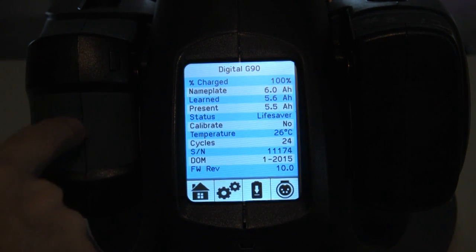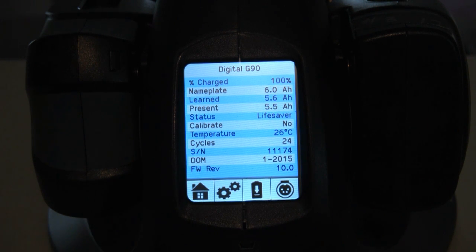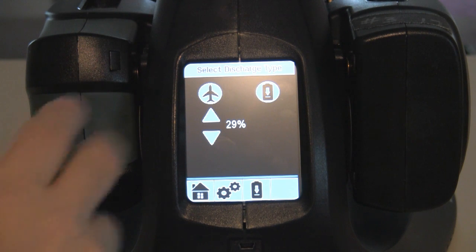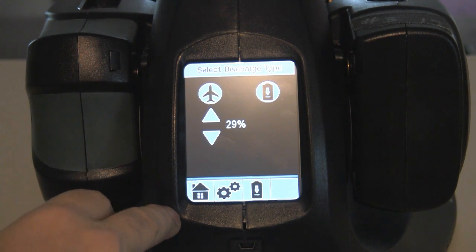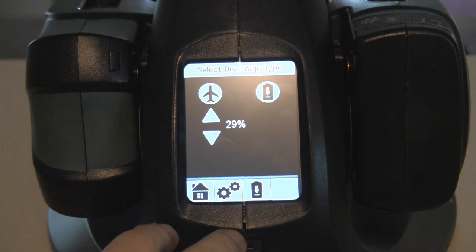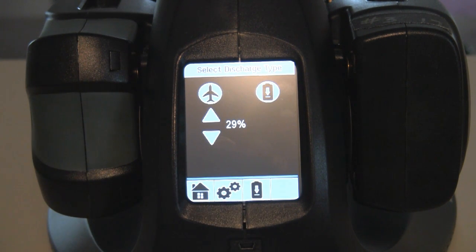The temperature of the battery is also shown, along with a date of manufacturing number. So if there's ever a recall on batteries, you can easily tell if your batteries are subject to the recall. Each battery menu also has the discharge option.